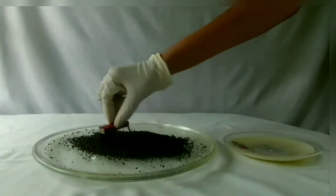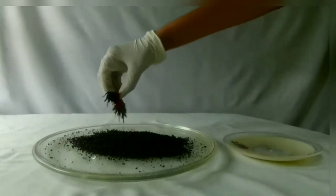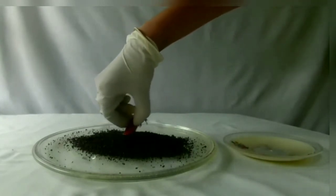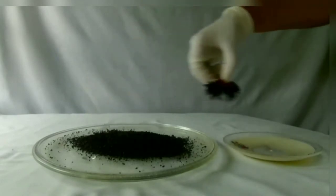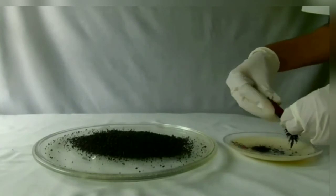Move the magnet through the mixture. The iron fillings which are present in the mixture stick to the magnet. Separate them and repeat the process.